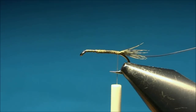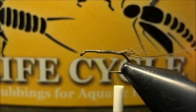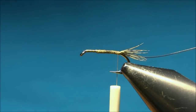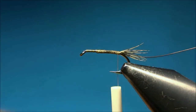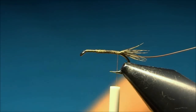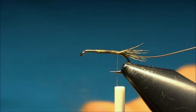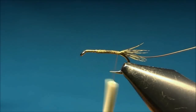For the body I'm using this dubbing, which is the Life Cycle from Wopsy, and this one is in brown and olive. I'll mix it with some grey, but you can do this fly in many colors ranging from light tan to dark brown — just to imitate what's in your waters.